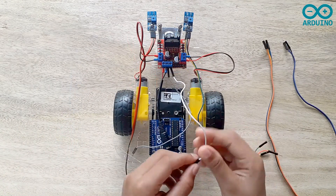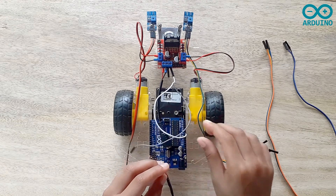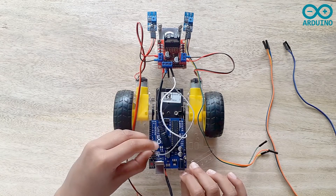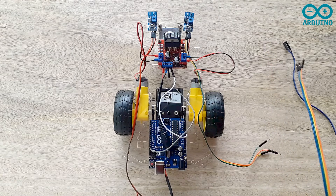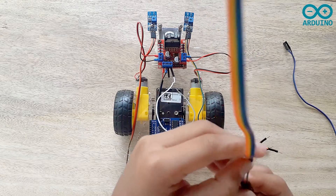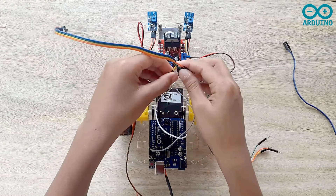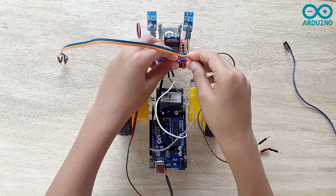I'm going to take the 5V out and connect it to the VIN on the Arduino board. Now I'm going to take the gray jumper and connect it to the L298N motor driver. Then I'm going to take four jumpers and connect them to the L298N motor driver. The four jumper wires are going to connect to IN1, IN2, IN3, and IN4.